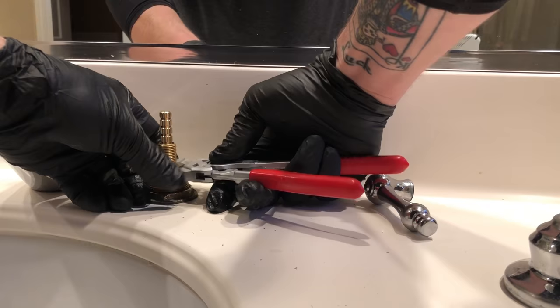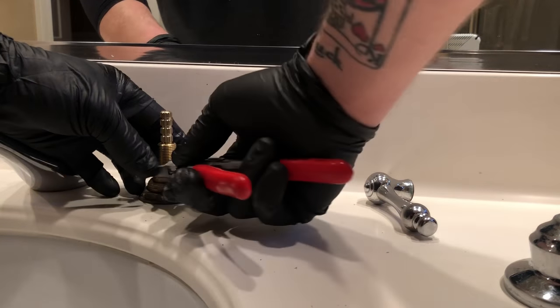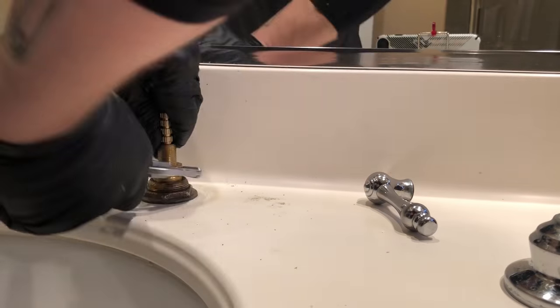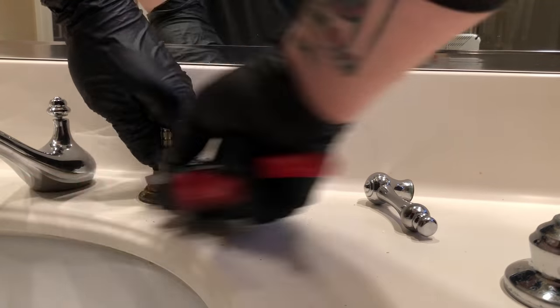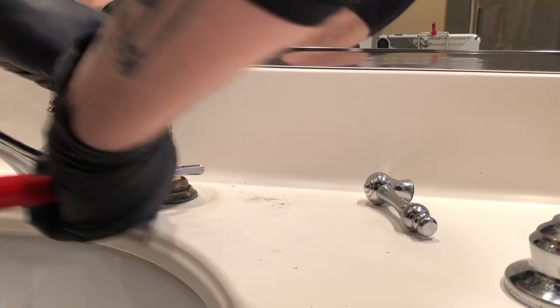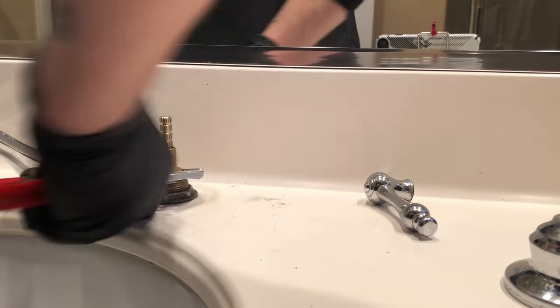I really fell in love with these Nipex. I used to be a channel lock guy, but these Nipex are such a really nice precise tool, especially in this type of situation where you don't want to strip out or round out any of the edges on the cartridge. The Nipex are just perfect for this.